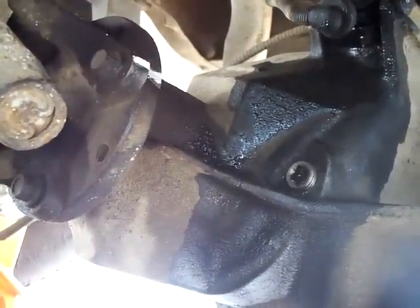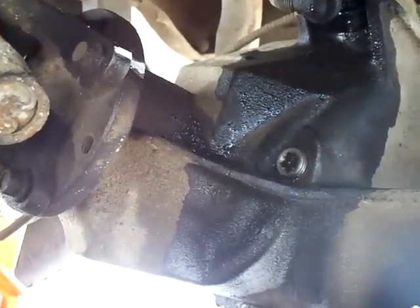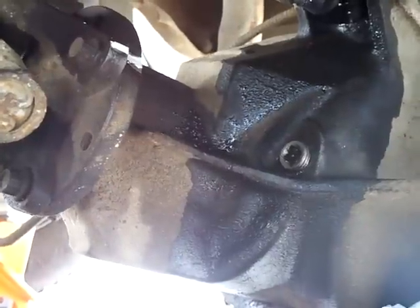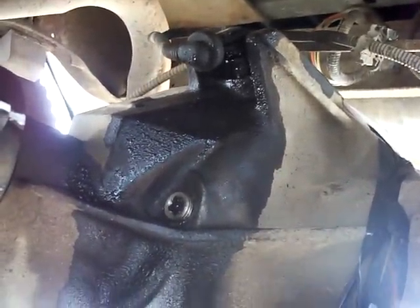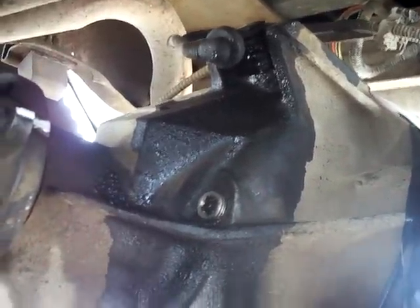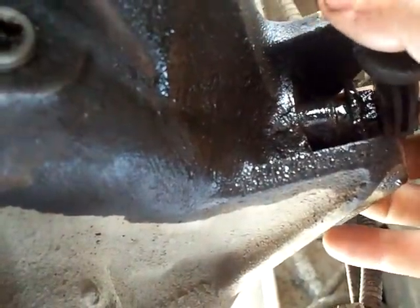I've got my driveshaft and flange marked, and I've calipered the thread length on the pinion nut and threads on the pinion shaft. Basically we're going to take this plug out and the ABS sensor — I'll show you the ABS sensor that I think got chewed off by the exciter ring.